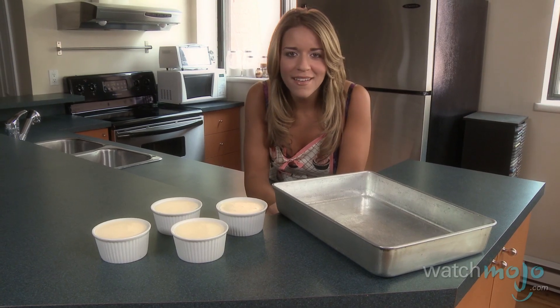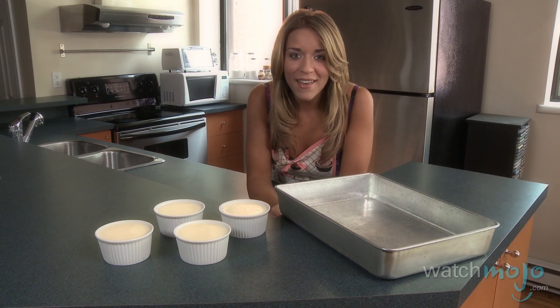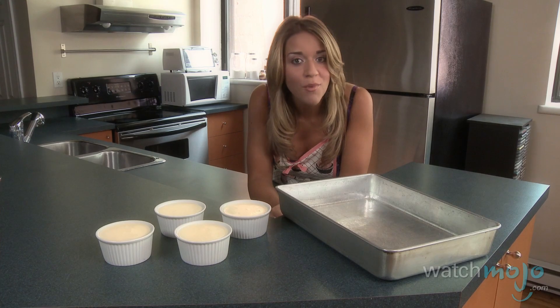Place those ramekins in a baking dish and place that baking dish on the shelf in your oven. Then pour hot water into the baking dish about halfway up the sides of the ramekins.